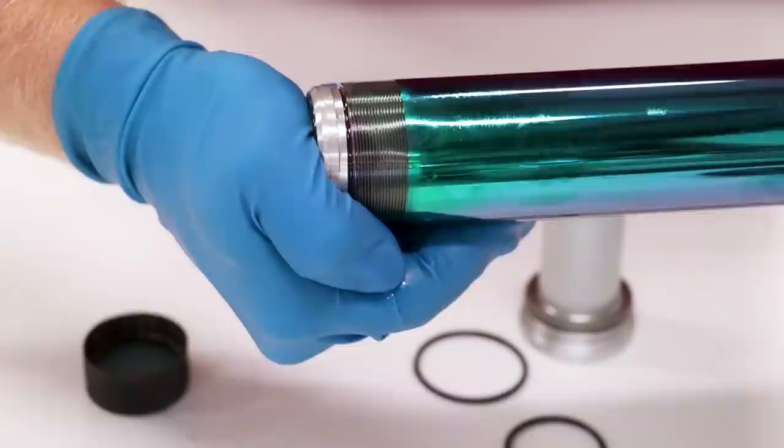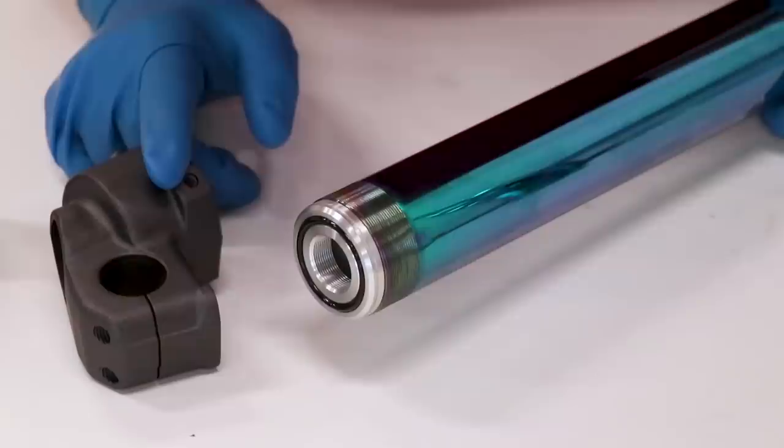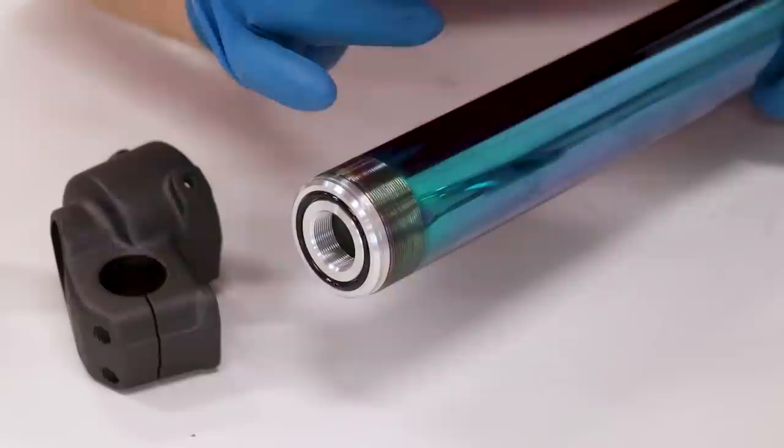Before you thread the lug onto the fork, make sure there's no oil on the threads — you'll want to use red Loctite to lock that lug into place. Also make sure your bottoming cone is in and seated all the way, have an o-ring on there with grease or oil on it, and at that point we are ready to go.